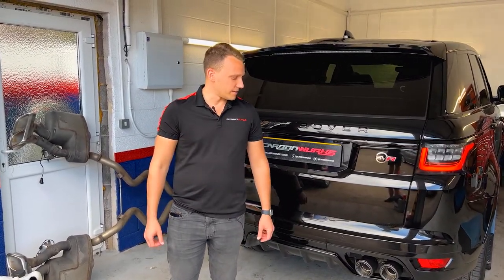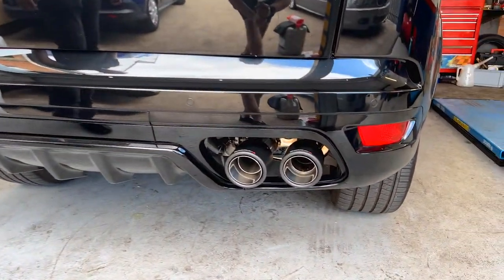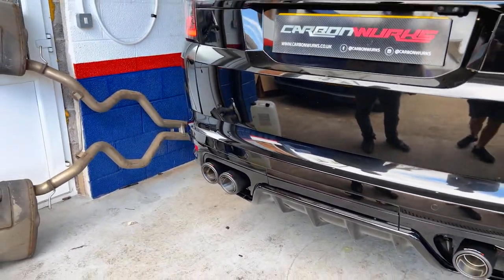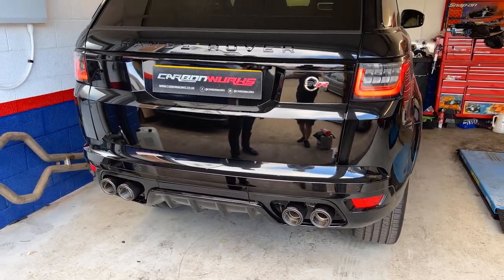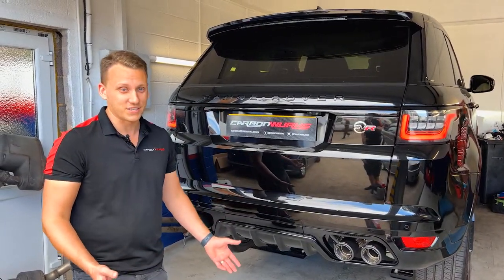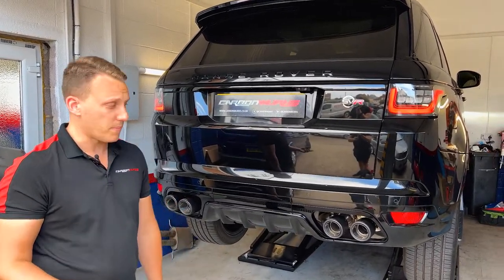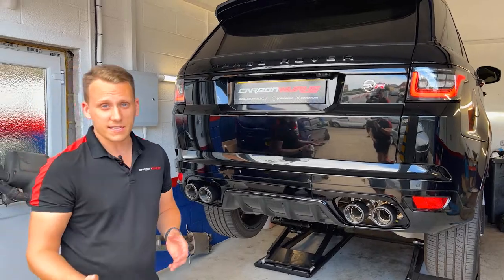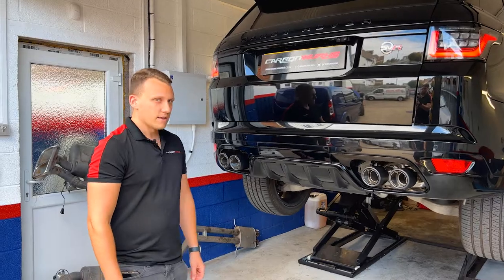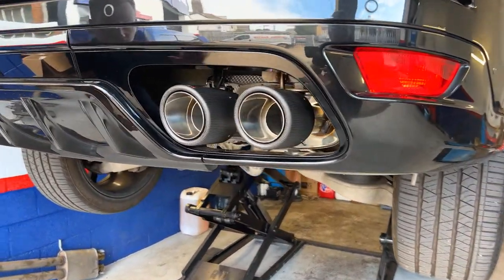Installation is now complete, and as you can see by the back end it's looking pretty fruity — got some nice carbon tips on the back there. But the real magic is underneath. If we jack her up and have a look at the underside, installation-wise it's around four to five hours for this. It's quite a decent high system, so it is removed from the front end first, then you just replace the components as well as putting in the Sound Architect system, which is a little bit of wiring to get it working.